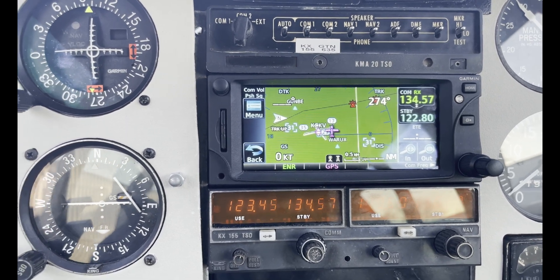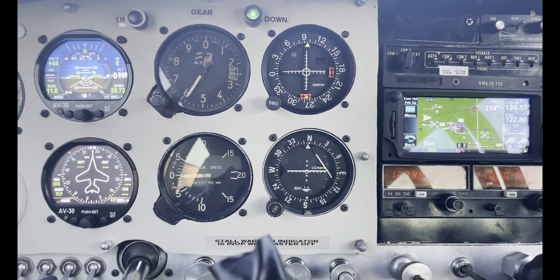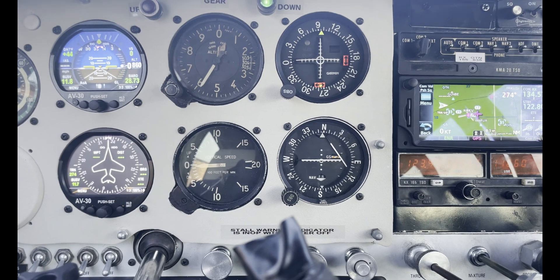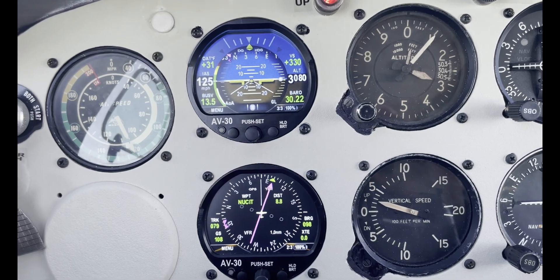I'm going to show you guys — I did some test flights with them, and I'm going to show you exactly how they interconnect and how they work together.